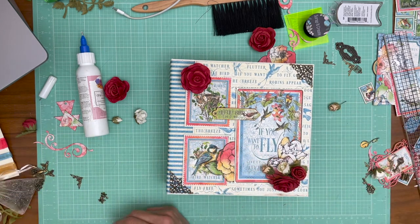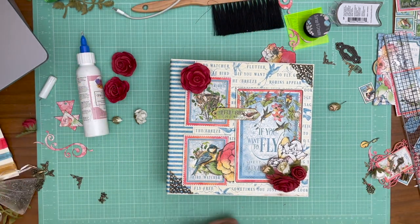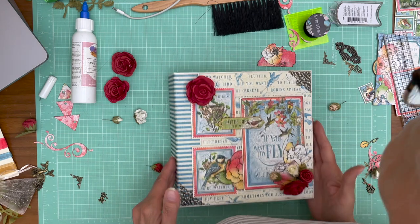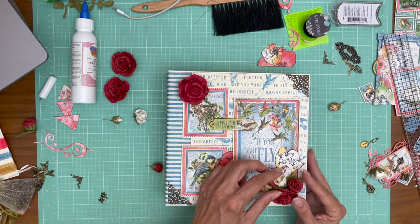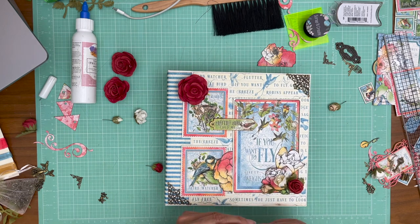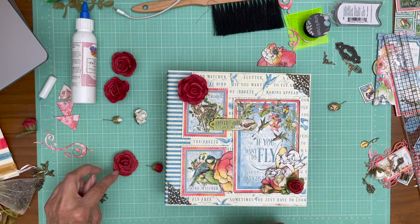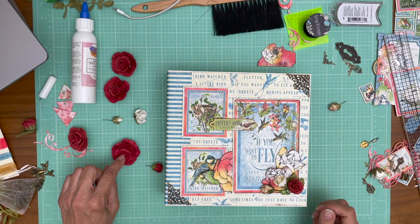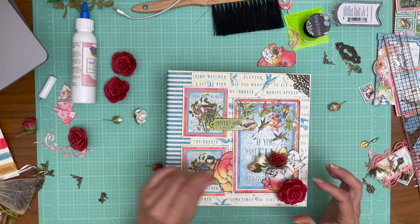I'm not using a single pack of anything — I'm sort of working through what I have. What I'm doing is testing which way makes the flower lay the flattest, because that's what I want since they're already very tall.